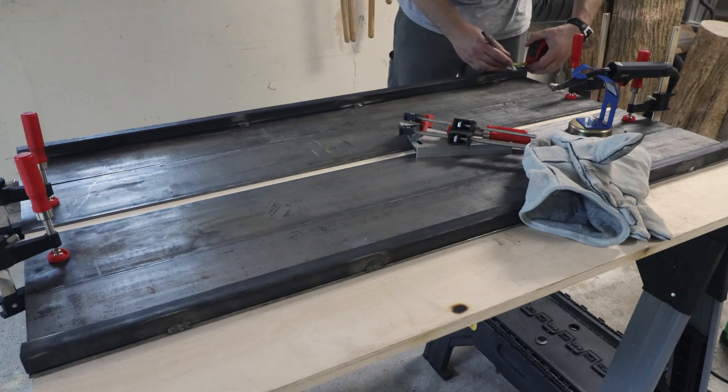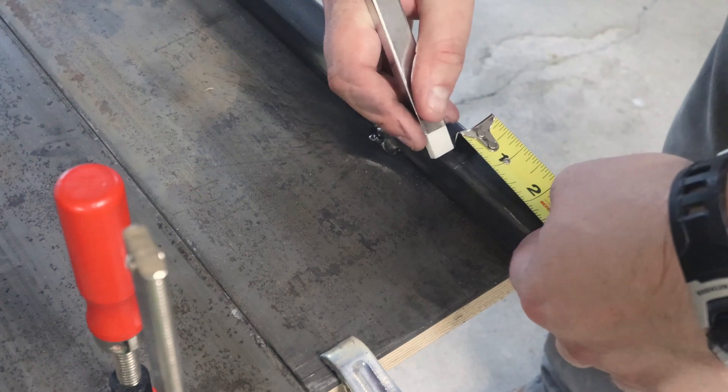The tube steel at either end is spaced such that the legs are in line with the studs I previously found — more on this later.